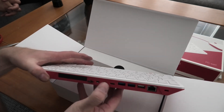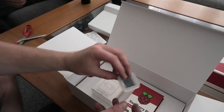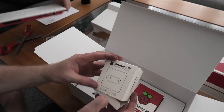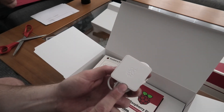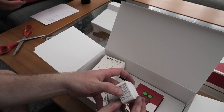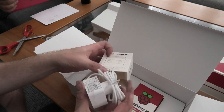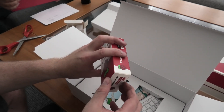It already has the SD card installed — 16 gigabyte SanDisk, nice. Let's see what else is in the box. We have a micro SD to SD converter, a Raspberry Pi USB-C power plug — pretty normal but with a nice Raspberry Pi logo on it, so it's definitely customized. It's 5.1 volt, 3 amp, which equals 15.3 watts. And then we have a mouse — a Raspberry Pi mouse!